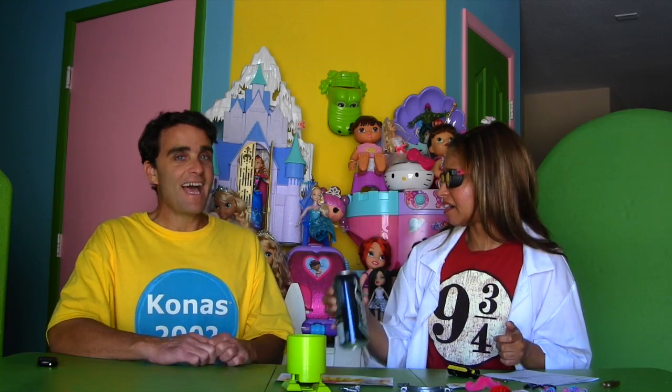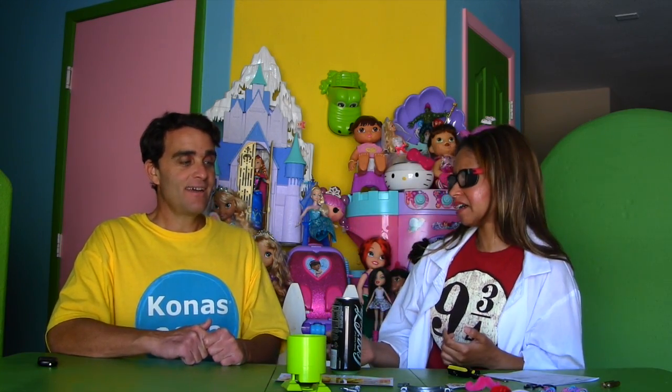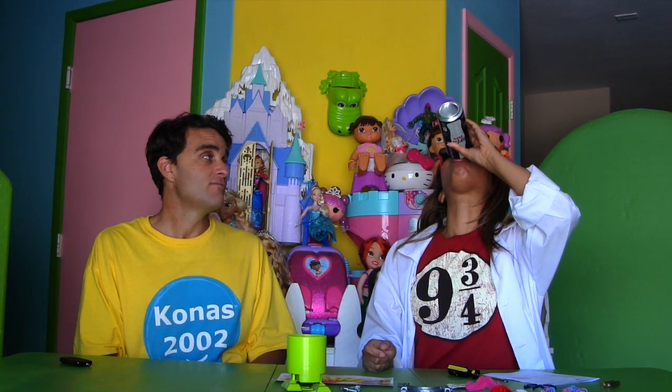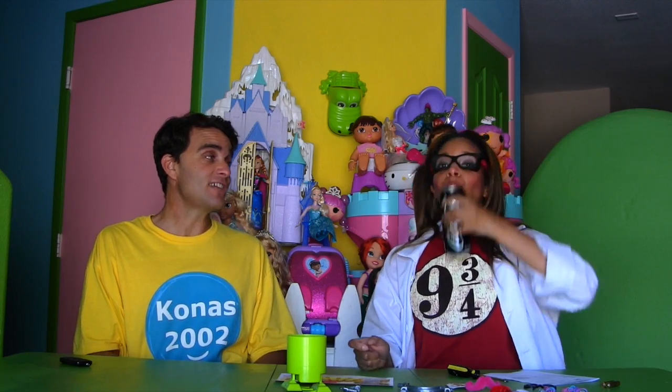Hey, there's soda in here! I know — there's lots of soda in there. Well, that's not going to work. We'll have to drink it. Wow, Professor Kawana, you drank the whole thing.